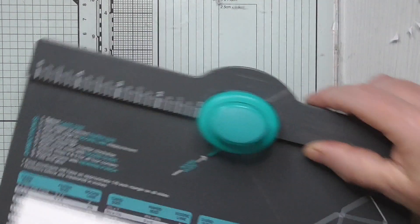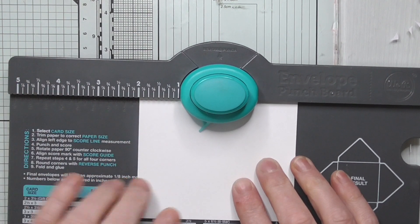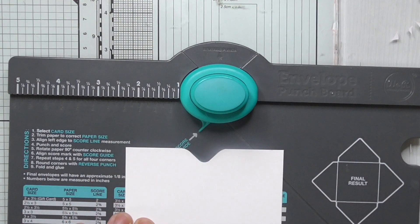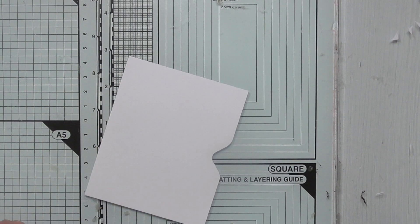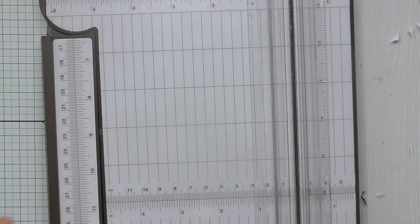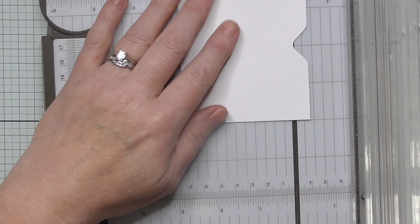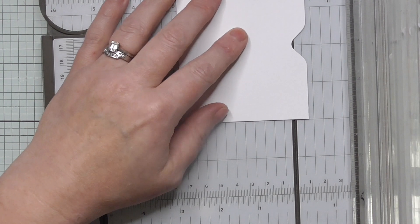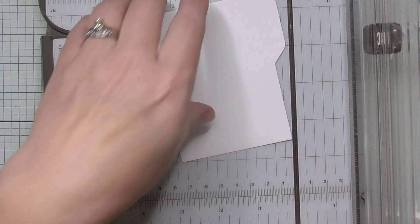The first thing I'm going to do is get my envelope punch board and put the edge on the long side on the four inch. We're going to go up to number two and punch. If you don't have one, you can go on to my Ko-fi and print the template out and draw around it. I know that's roughly three-eighths of an inch for this tab bit, so I'm going to go up to the three-eighths of an inch mark and cut the bottom one off, as I want my tab at the top.